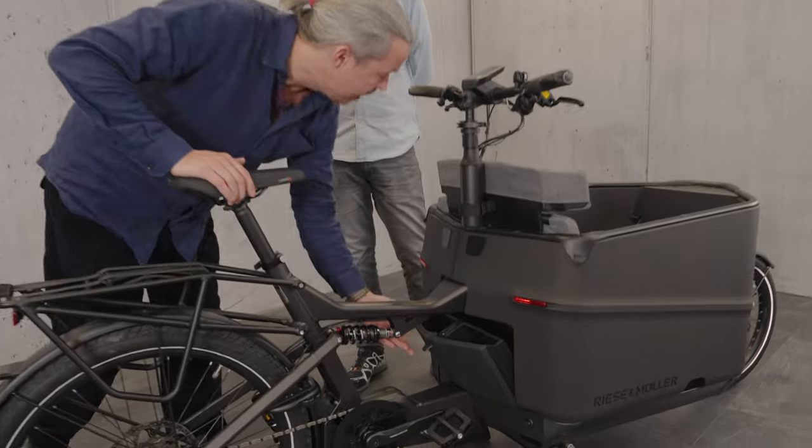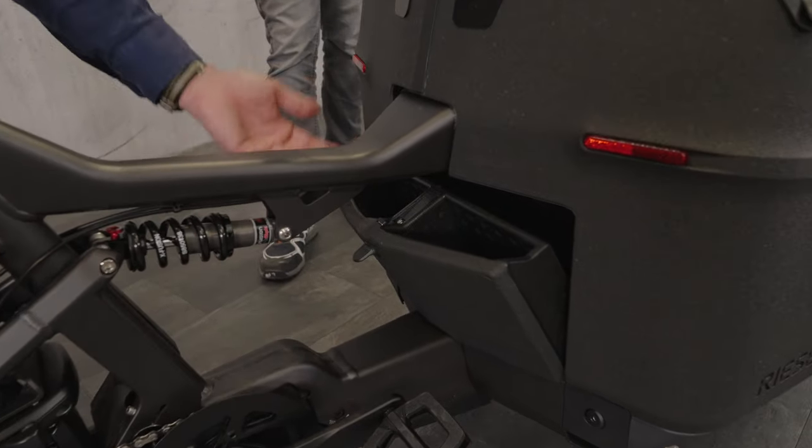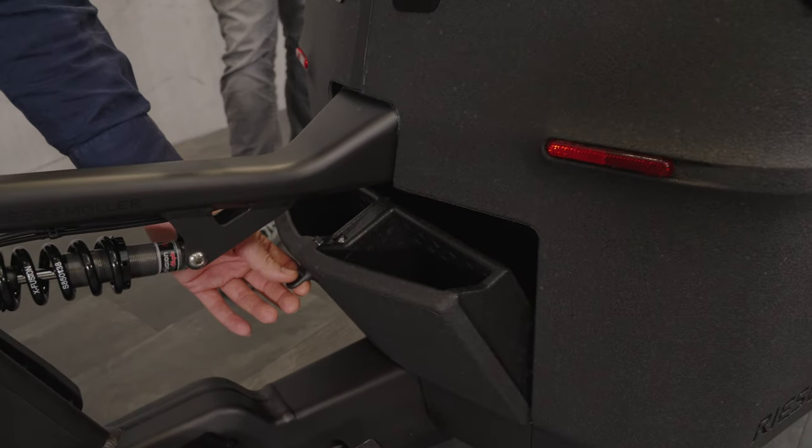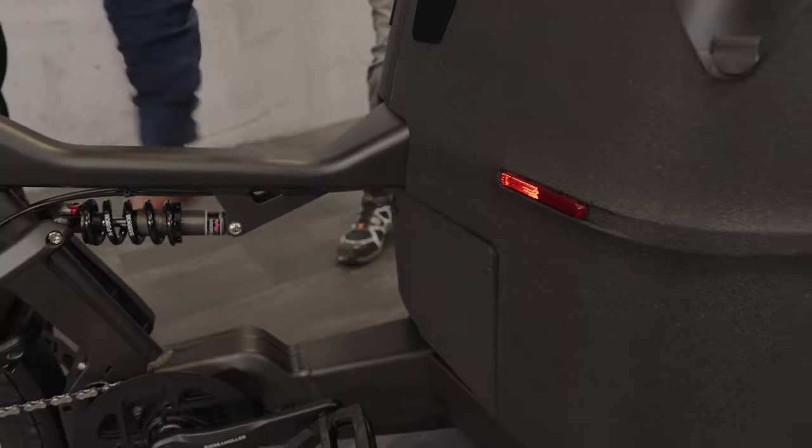Another cool feature is the glove box — you can also get this with a lock. It's big enough for your keys, wallet, sunglasses, and whatever else you want.